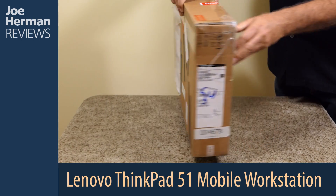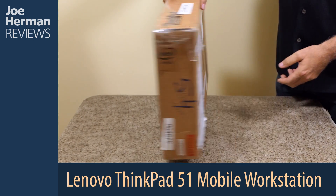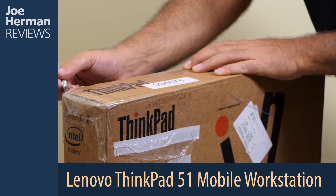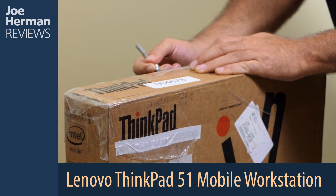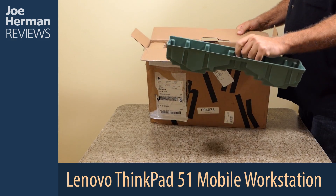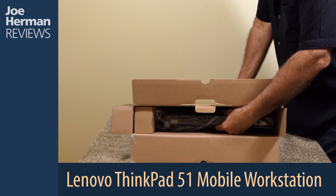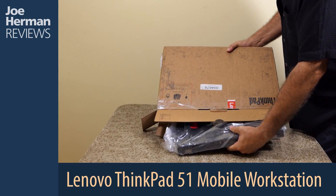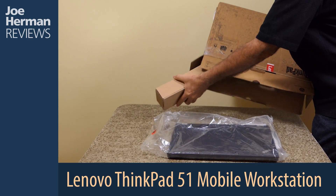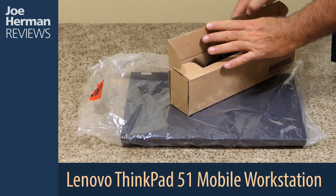Let's start by unboxing the machine. Here's some protective packaging, and here's the P51's 170-watt power supply.